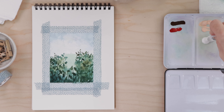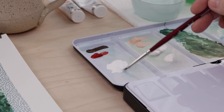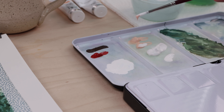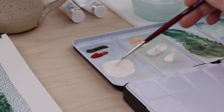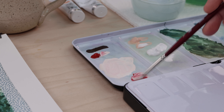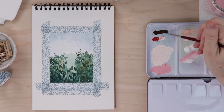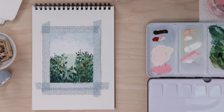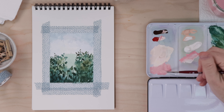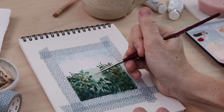Gouache is the consistency of toothpaste, so you just squeeze out a few little dollops, but when you actually paint with it, you want it to be the consistency of water or soup — it should be liquid. If you're coming from acrylics, it's very tempting to use gouache straight out of the tube, but don't — it just doesn't work very well. It's wonderfully opaque even when you mix in a lot of water. I'm mixing up a few shades of pink by adding white, red, and even a little brown just to make it a little less bright pink.